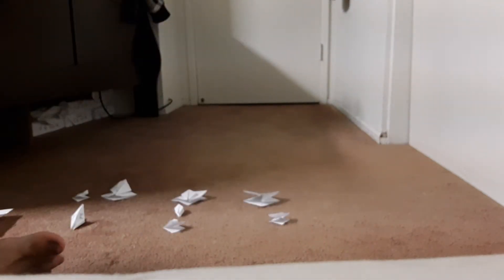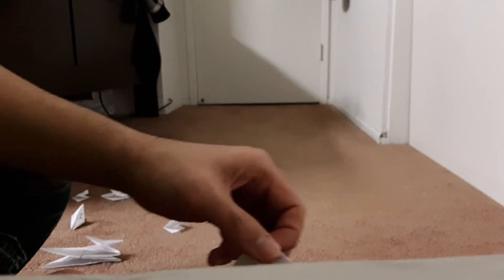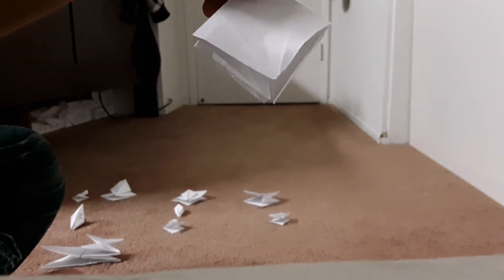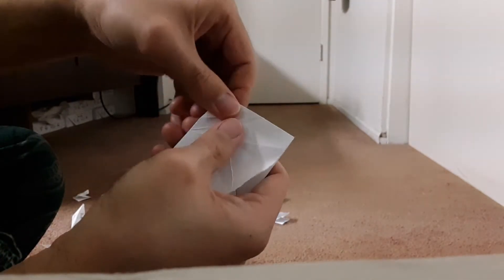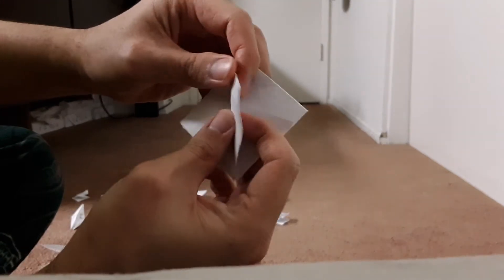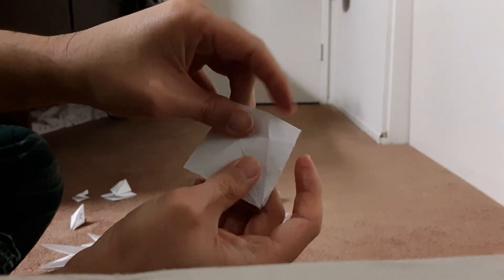Next, if you want to know how to do the Open Sink Fold, you get a preliminary base, and you fold the top part. Turn it over, fold the top part, and then you get this piece. Fold it like this. And then for the top part again, put it back, and you get this piece.